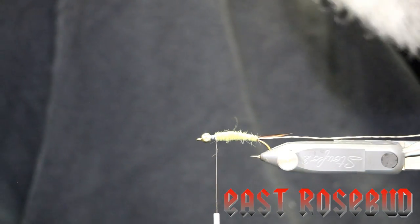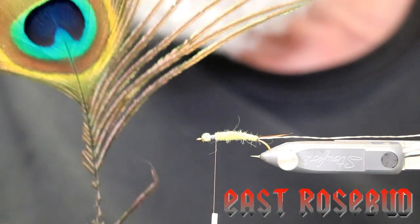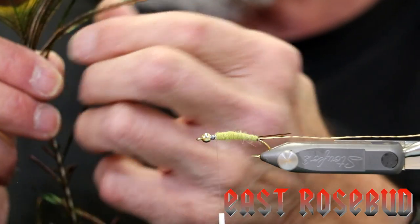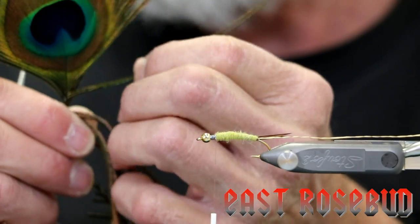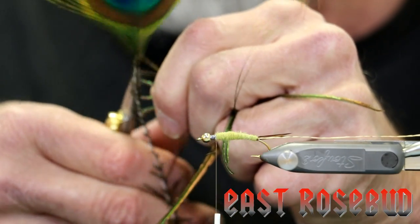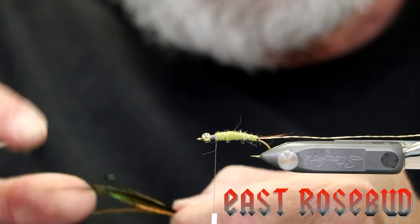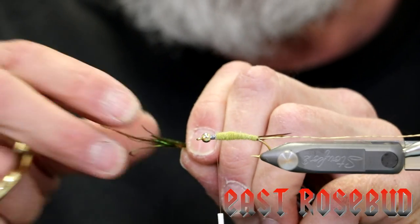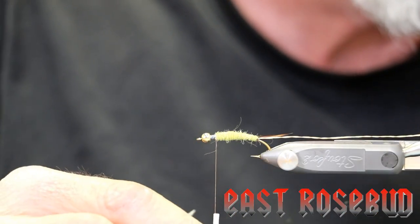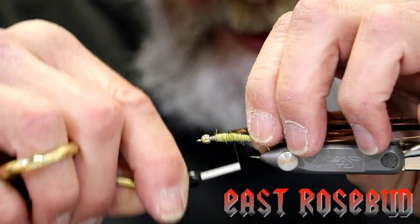The next thing we're going to tie in is our peacock. Since this is a 3x long hook and fairly large, we're going to be wrapping quite a distance, so you want to make sure you're using the longest, fullest hurls you can get. I'm using an eyed stick and I'm going to use about eight of these. Never skimp on the peacock — if you do, you'll end up wrapping near the butts, and the butts have very little hurl on them. Roughly even up the tips and cut off about an inch. Because these strands need to be so long, I'm actually going to bring my thread back a little bit so I don't run out of peacock.